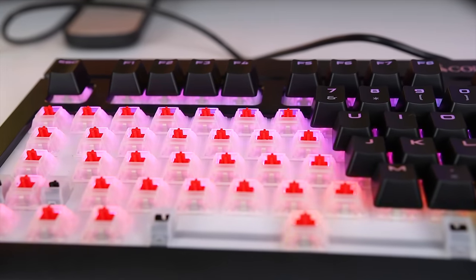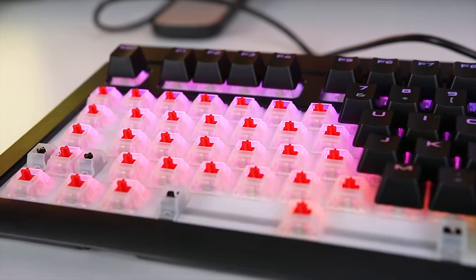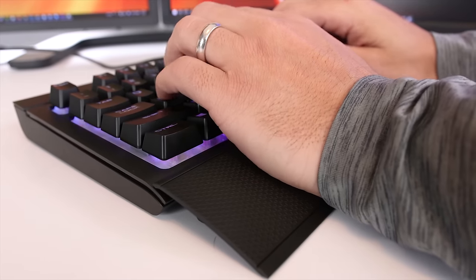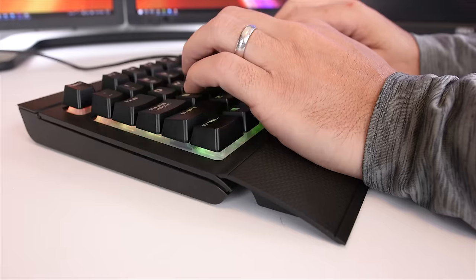Going back to the Cherry MX Reds, they're pretty quiet, so they're not as clicky as some key switches are. This is also a function of the silicone cover on the keyboard that helps dampen the sound. Some people like the clickiness, some people don't — it's not something that ever bothers me. They've been really nice for me to use and I definitely feel a positive difference over the keyboard I was using before.